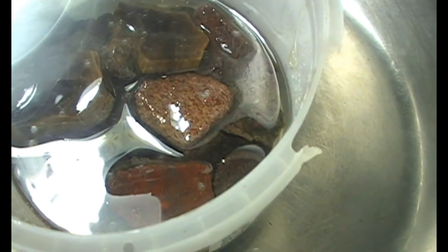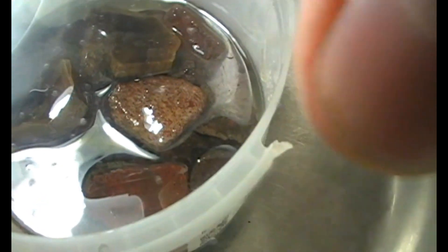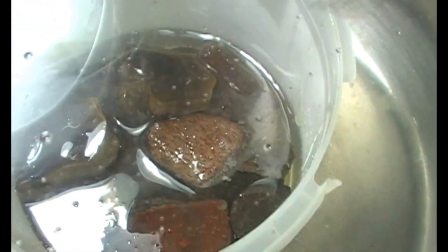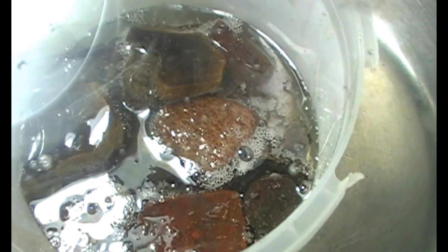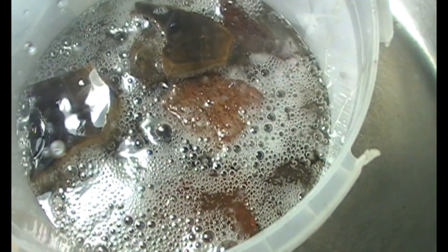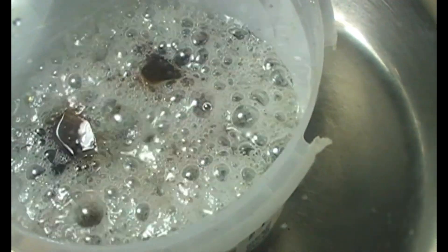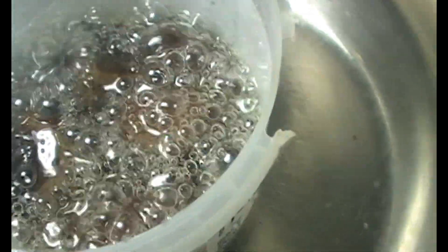Another batch is ready, so let's switch on the pump. We shouldn't expect too many bubbles from the resin now — only from the stones. You can see there are plenty of bubbles from the material, which means the air trapped inside the crevices is coming out. As all this subsides, we'll release the pressure again and can make another batch.